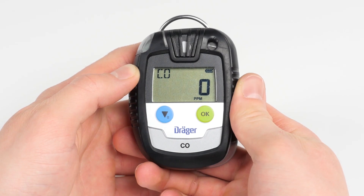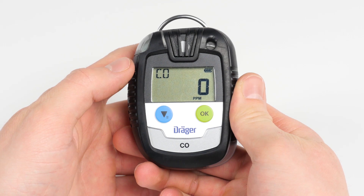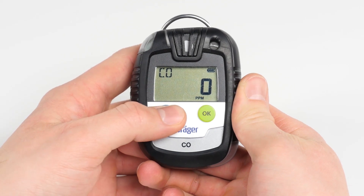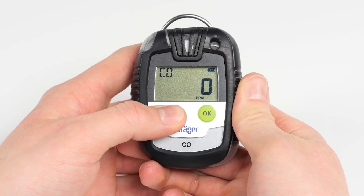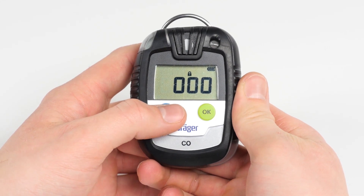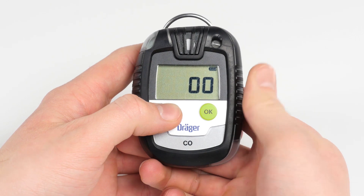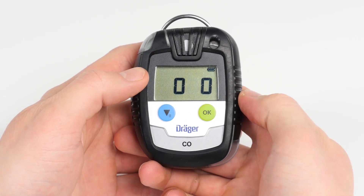In order to make a fresh air adjustment or sensitivity calibration, go to the password menu. Press the blue menu button and hold for 5 seconds while the device is in measurement mode. In the password menu, you can change the flashing digit from 0 to 9 using the menu button. By pressing the OK button, you can accept the value and proceed to the next digit.